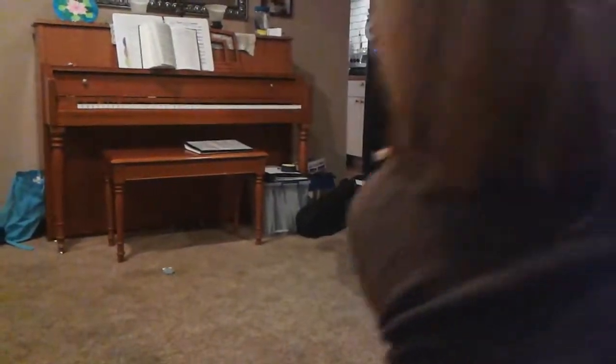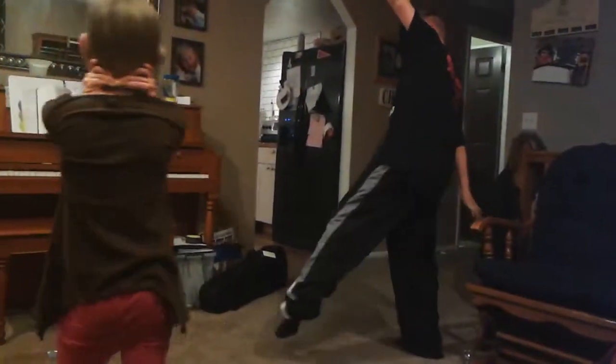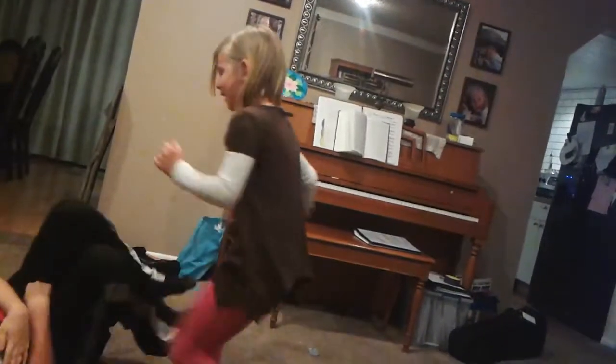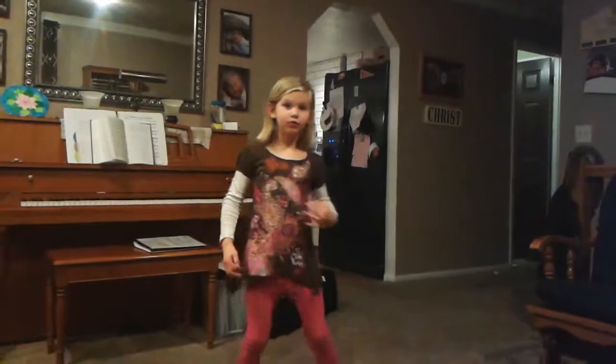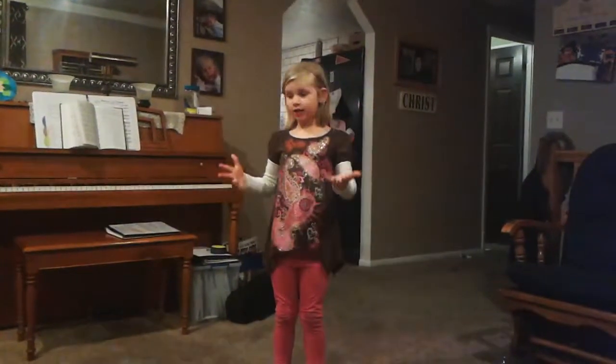Not again, Isaac. Okay, doing two-handed backwards. Not again, Isaac. Some people just don't do it with both hands — they don't do it with their hands at all.